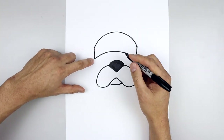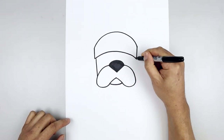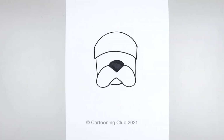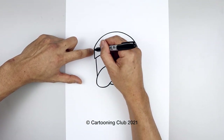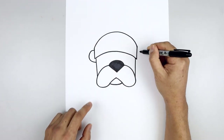Let's go back to the bottom corner of the hat — step in, draw a straight line and come down in behind the muzzle. Let's go back to the left side, step down, draw a large half circle — go out, down and then in towards the side of the head.